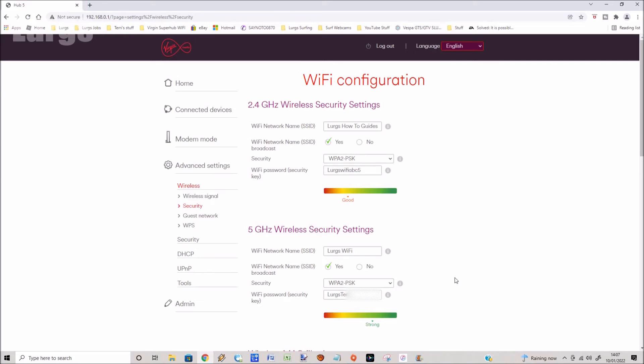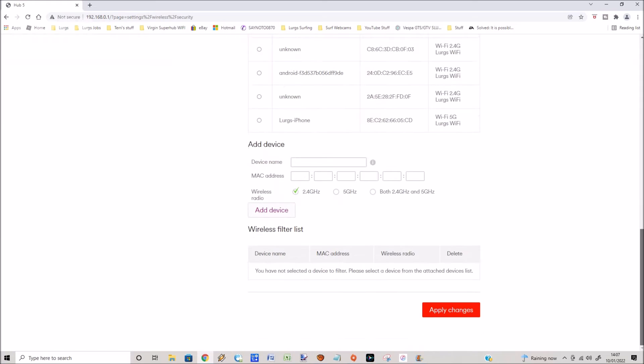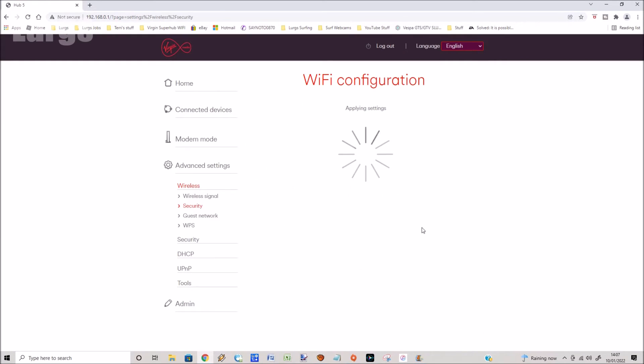Take the Wi-Fi network name you put in at the top, do a copy, and paste it into the 5 gigahertz one — it automatically copies the Wi-Fi password down as well. Then scroll down and click on Apply Changes.